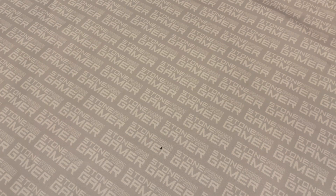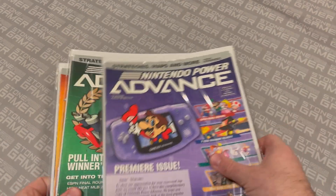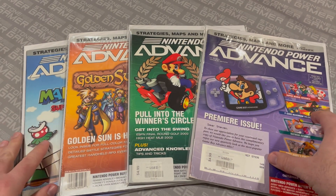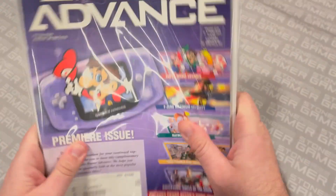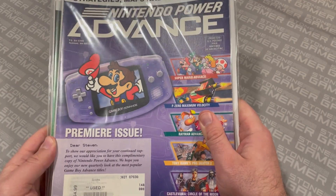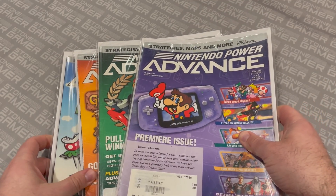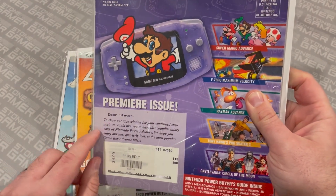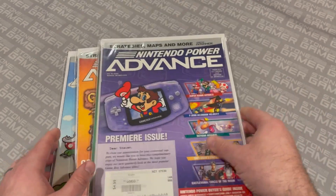Before we get to what happened next, there were a couple of other special things that happened, like Nintendo Power Advance. This sub-series ran for four issues, and it was just four Game Boy Advance-focused Nintendo Power issues. They're not all that interesting, but they are fascinating. I wound up picking these up again online over the years. This is fun — it shows a specific note for the person who had subscribed to this in the first place, so that's pretty neat.